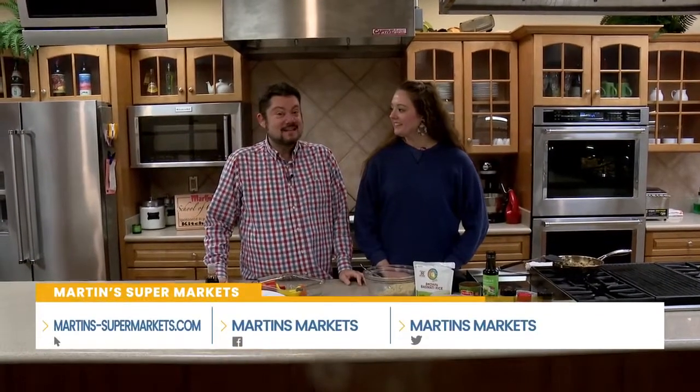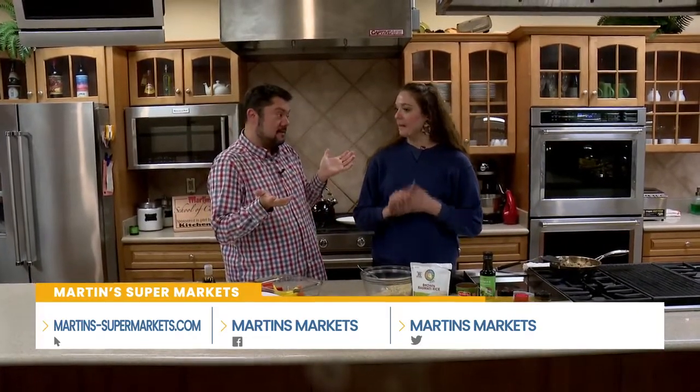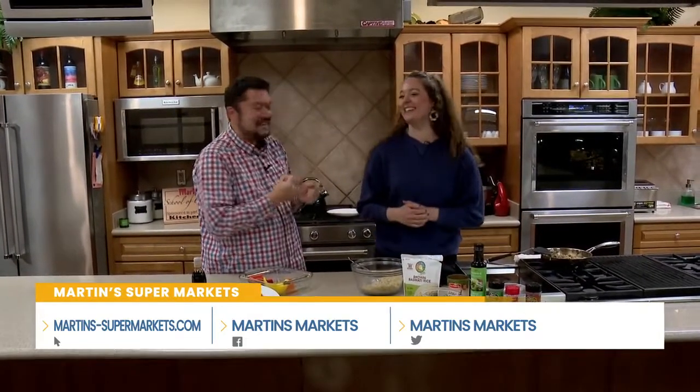I am back in the Martin's Test Kitchen with Kristen St. Clair, who's a registered dietician here at Martin's. March is National Nutrition Month, so it's kind of my month, right? It is your month — you have your own month. Oh my gosh, you've arrived!